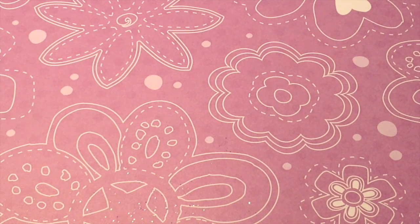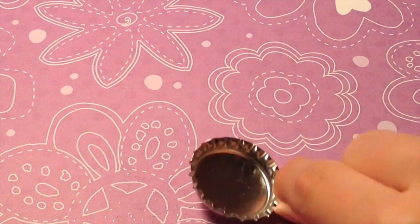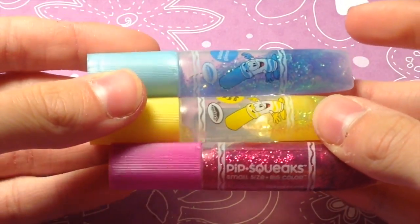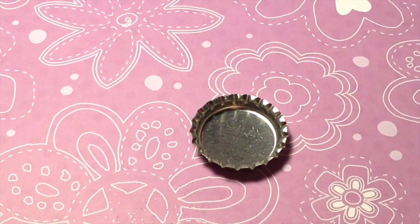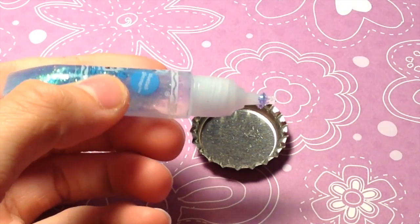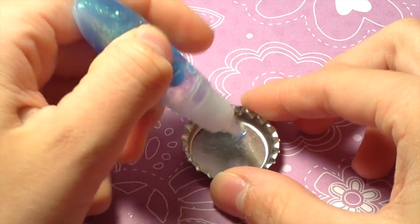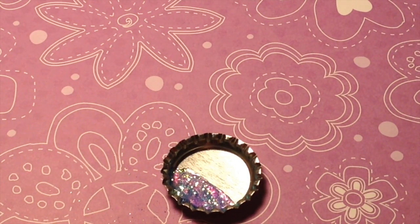For the next bottle cap, you're going to be needing your bottle cap, your Mod Podge, and some glitter glue. I'm just using these Crayola brand Pipsqueaks. You can use as many colors as you'd like. Start with your first color and squeeze it into the bottom of your bottle cap. Once you've gotten your first color in there, go ahead and add the others, or you can just use one color.